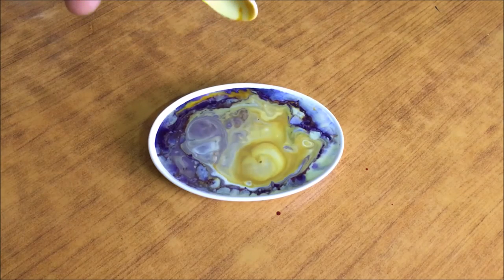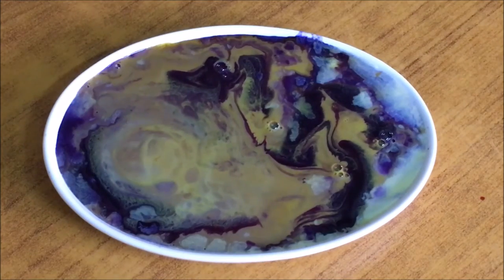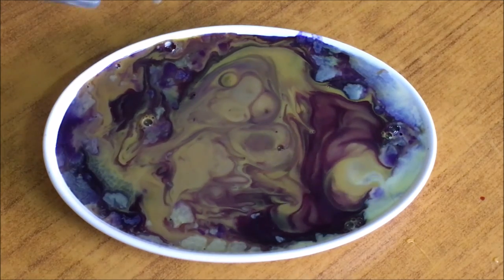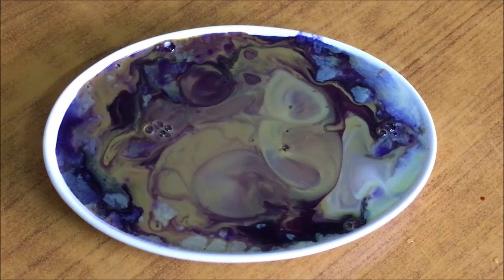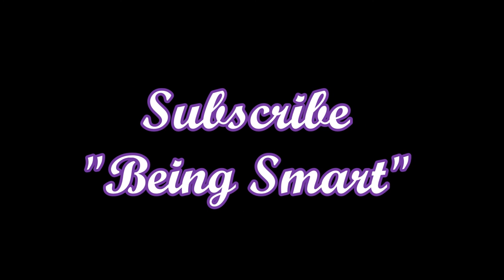What's happening guys? Why is it like that? If you know, please let me know. Hope you liked the video. Isn't it cool? If you like my video, please like, don't forget to comment, share and subscribe to Being Smart. That's a bingo.